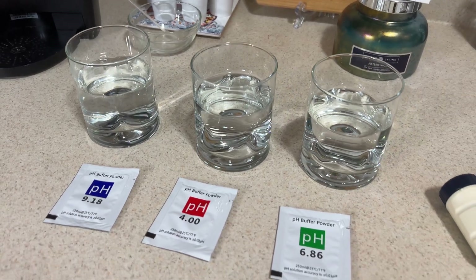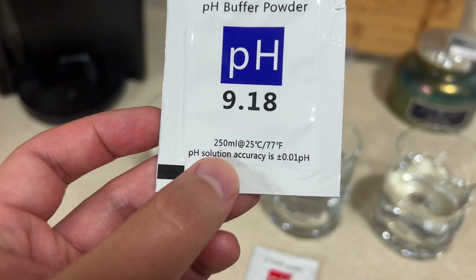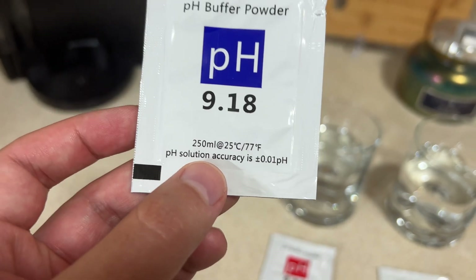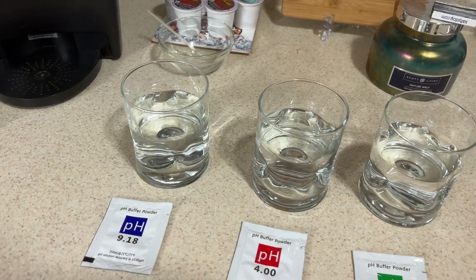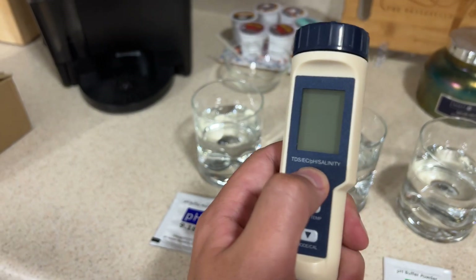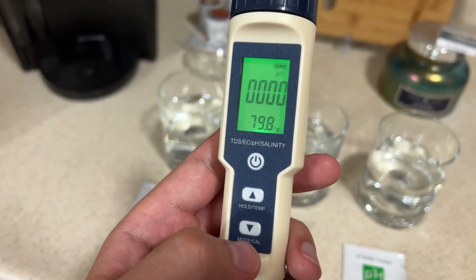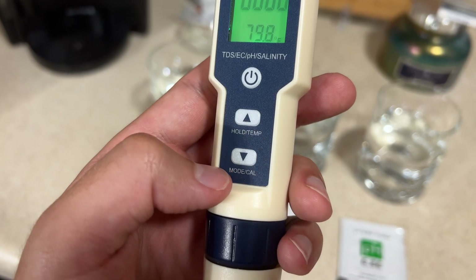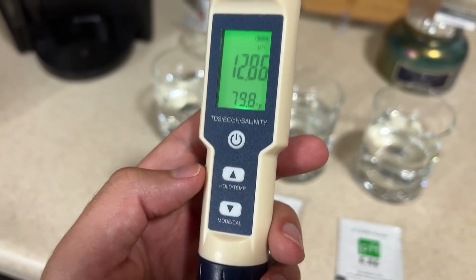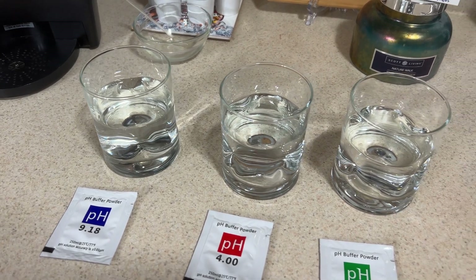I've got three glasses with eight ounces — 250 milliliters — of distilled water at 77 degrees for calibration. Once you have the device on the pH setting and the probe is in the calibration solution and reading steady, you hold the button down for six seconds and it calibrates to that pH level. You do that for all three buffer levels and calibration is done.